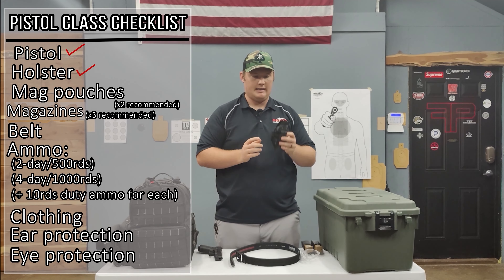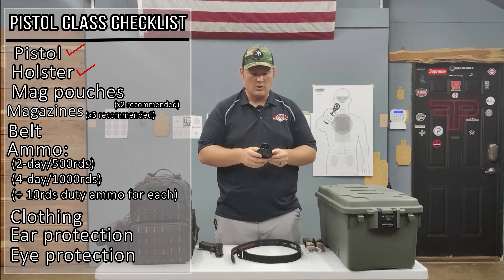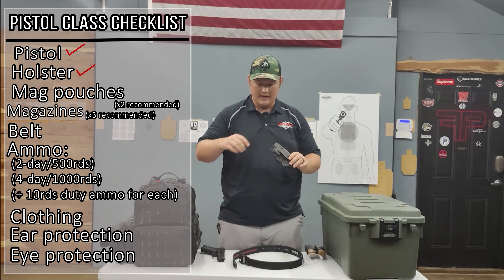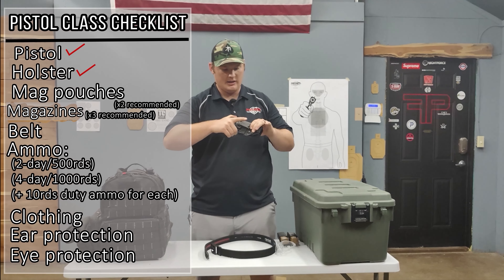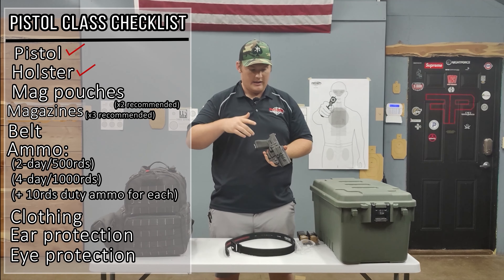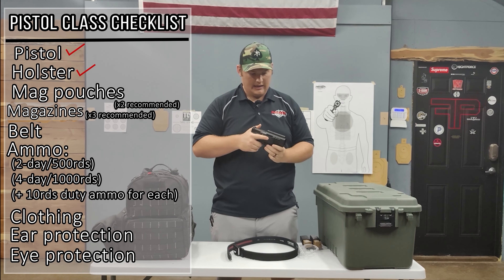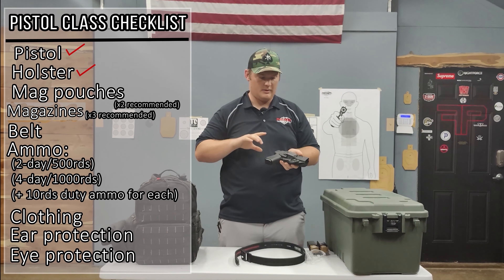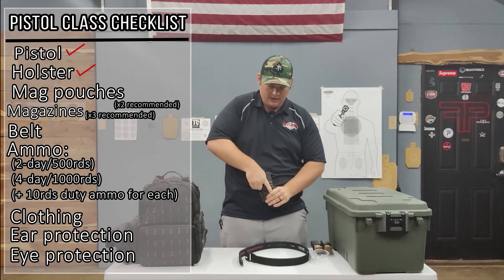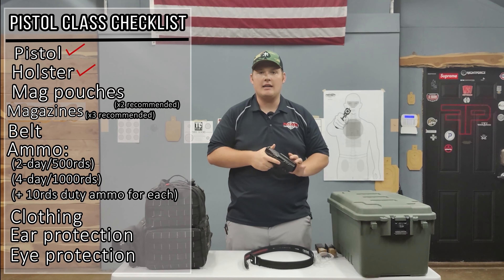The next thing that we want is a good holster. This specific one is the KSG holster. What we're looking for is something that fully covers the trigger guard on the gun and has a good positive retention. I can hold this upside down, you can move in it, and it's not going to just dangle out. You want it held up and secured by a good belt. You also want to be able to get a good firing grip on the pistol when you're going to draw, and that will make your life a lot easier during the class.